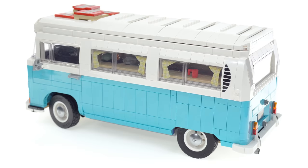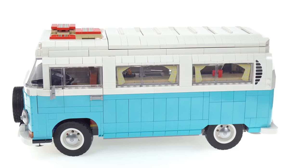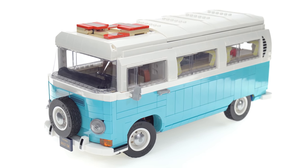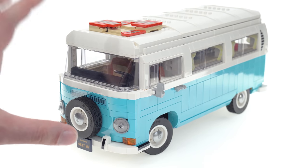It almost feels like it comes from a different design team — an entire different design team with different design philosophies than anything I've seen from LEGO before. It really didn't make sense to me, but I trusted the process along the way and most of it came together pretty well, certainly with the finished results just looking at it.